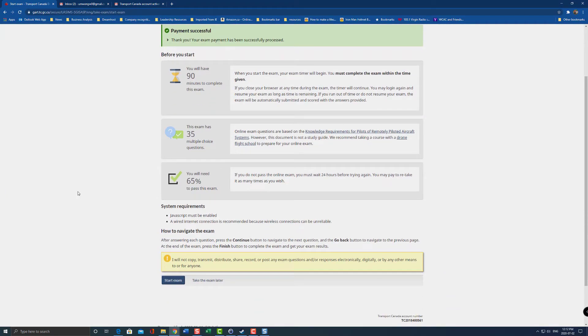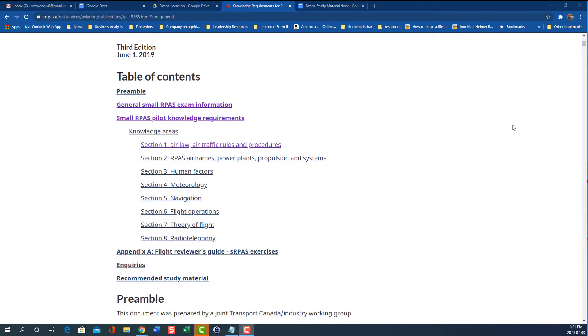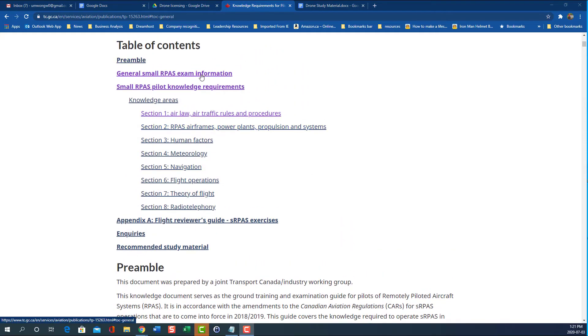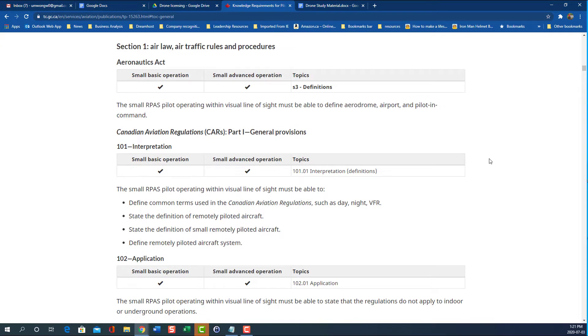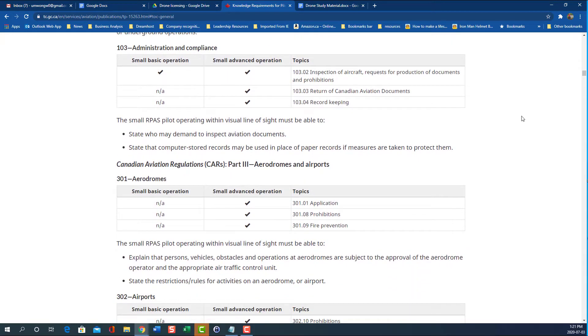It tells you you have 90 minutes to complete the exam. The exam is 35 multiple choice questions, and you need a minimum of 65% to pass. Once you're ready, just hit 'Start exam.' Here is the knowledge base you need for your exam — there are eight sections: Section 1 is from the CAR; Section 2 is airframe, power planning, and propulsion systems; Section 3 is human factors; Section 4 is meteorology; Section 5 is navigation; Section 6 is flight operations; Section 7 is theory of flight; and Section 8 is radio telephony. You can click on each section and review it — it tells you what the knowledge requirements are and what from the CAR you should study for your basic exam. I'll leave a link below so you can review it yourself.